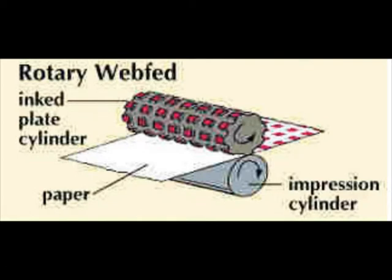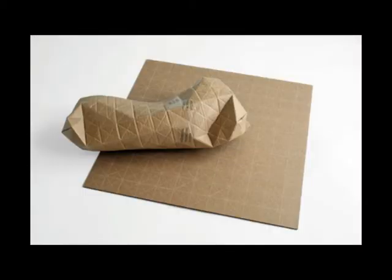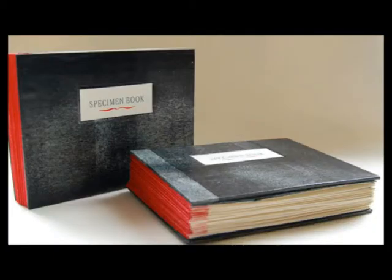Web fed rotary letterpresses are used primarily for printing newspapers. These presses are designed to print both sides of the web simultaneously. Rotary letterpress is also used for long run commercial packaging, book and magazine printing.